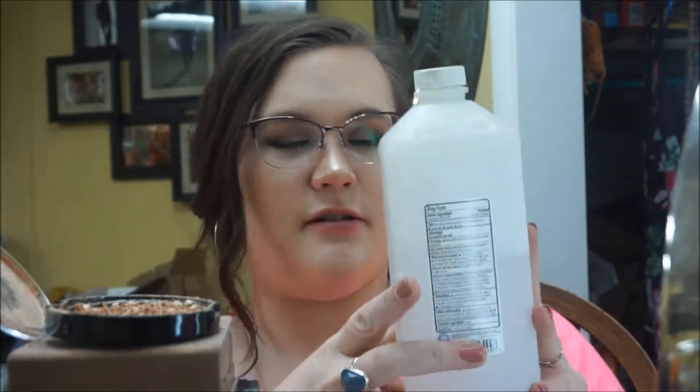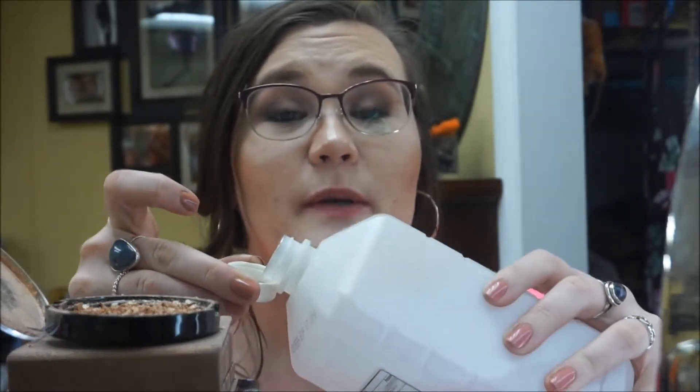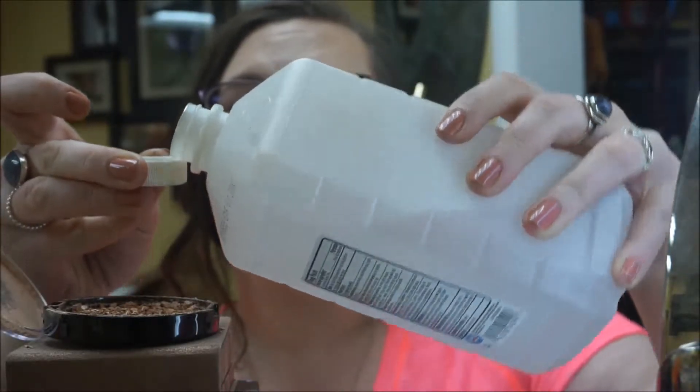The next step is to take rubbing alcohol — I'm just using the Meyer brand, nothing fancy. You're supposed to add it with a dropper or something, but I'm not that technical. My thought process was to put some into the lid and pour it in drop by drop. Very little of it actually went in the cap, so let's try that again.